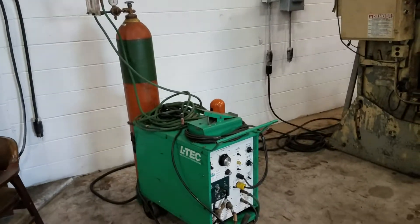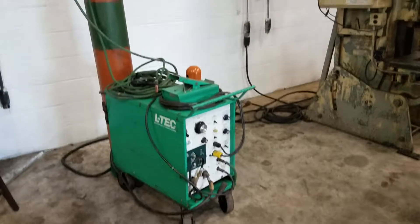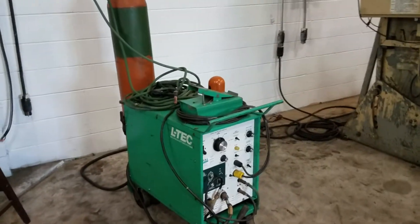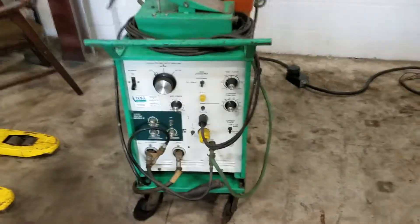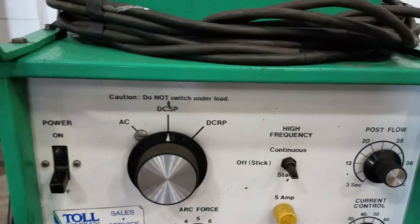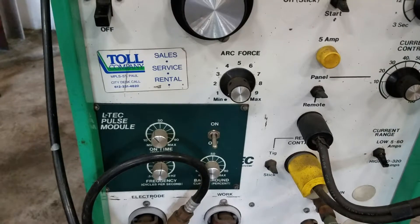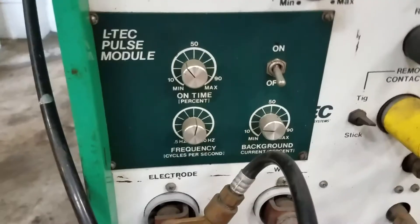We have a LTCH TIG unit, it's on casters, portable. It's single phase, 208, 220, or 460. It has high frequency — continuous or start — and it has pulse operation on it.